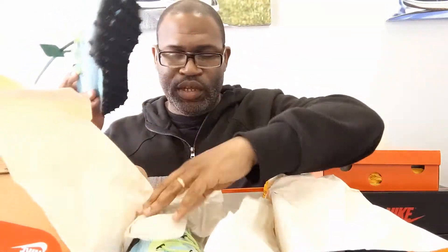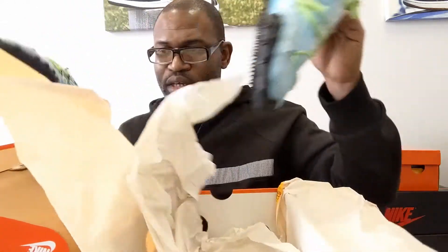On the inside you've got two layers of paper: the Off-White branded paper and then a white tissue paper underneath.